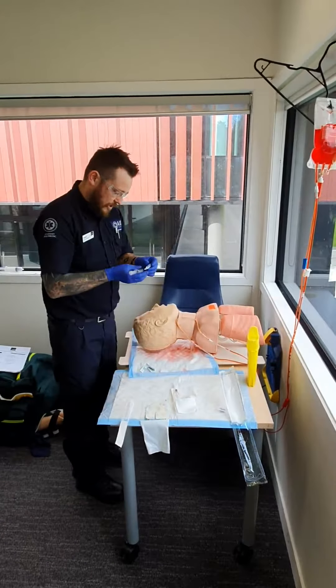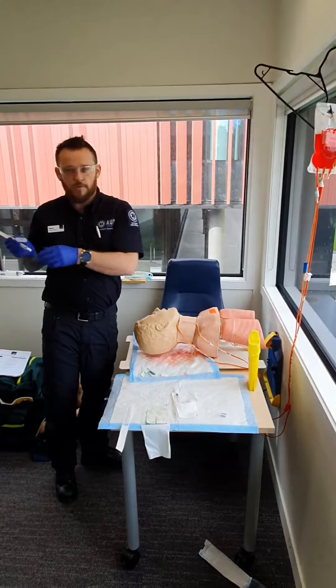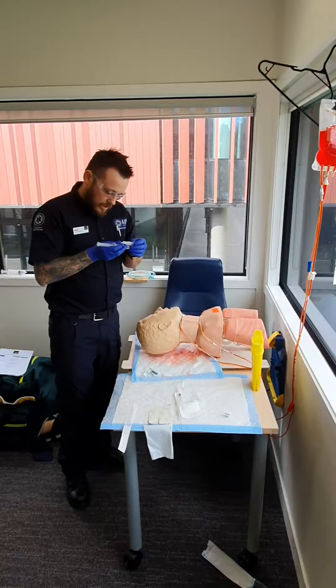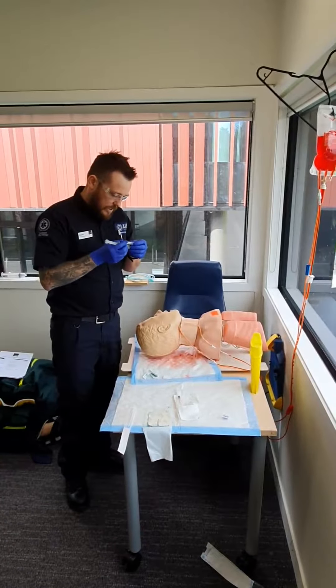I also want to drug-check my saline — I'll get my off-sider to read it out to me, read it back to me: what it is and the expiry date, then I'll double check it myself. Saline 0.9%, expiry 2021.